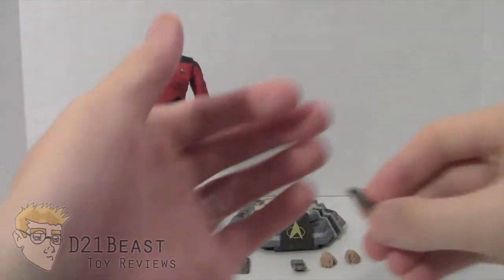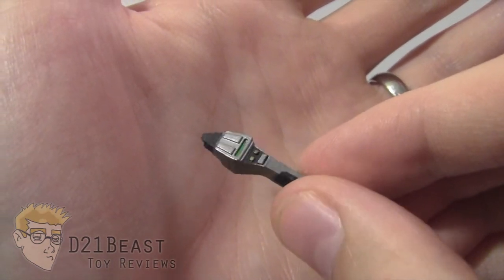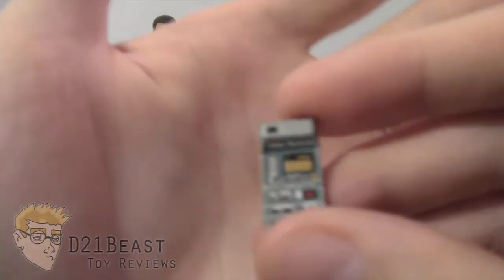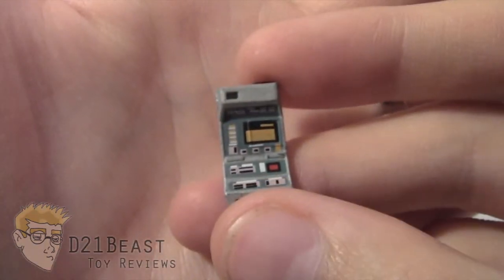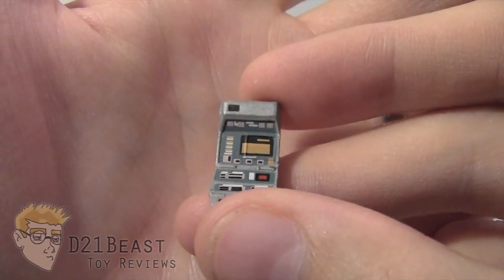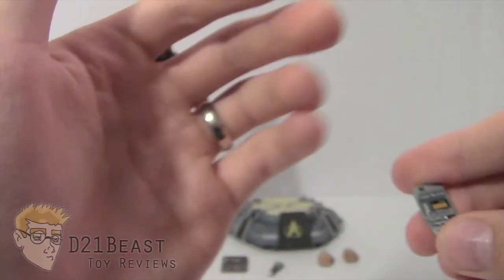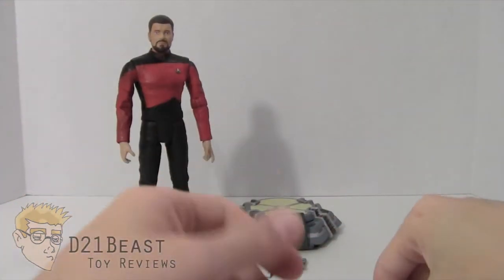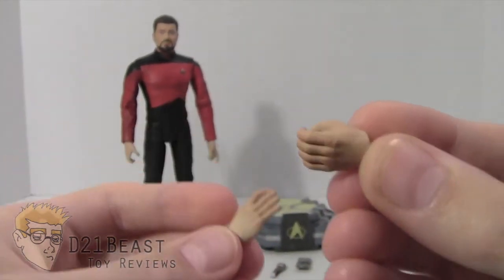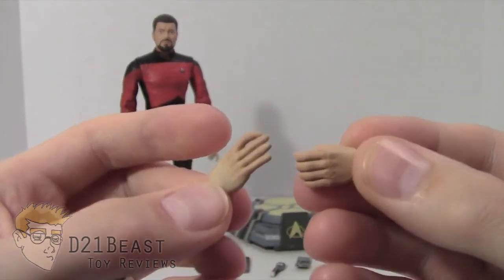We also have a standard Type 2 phaser for Riker — standard issue defensive equipment on any away mission. Riker also comes with a tricorder. Much like the other tricorders in this line, this one is very show-accurate with great paint detailing, really looking like one of the props from the show. The tricorder is flat silver on the back. Finally, Riker comes with interchangeable hands — one in a chopping or neutral position and one meant to hold items. These hand accessories are a great inclusion.